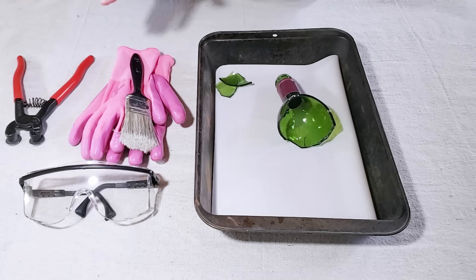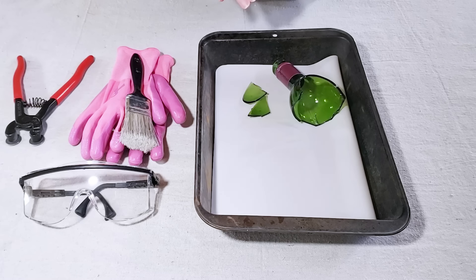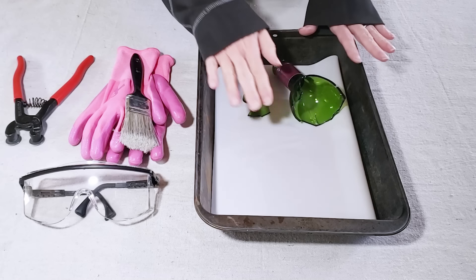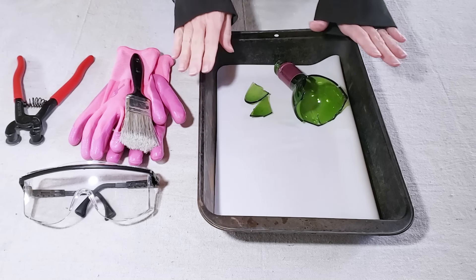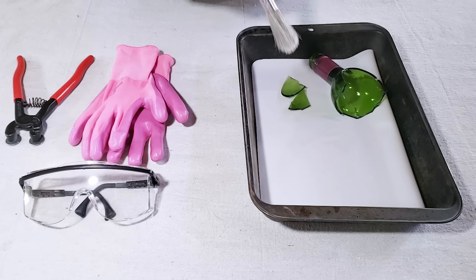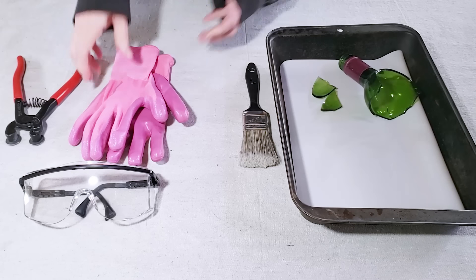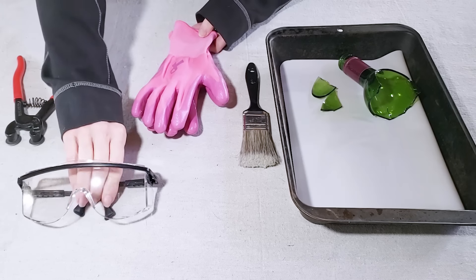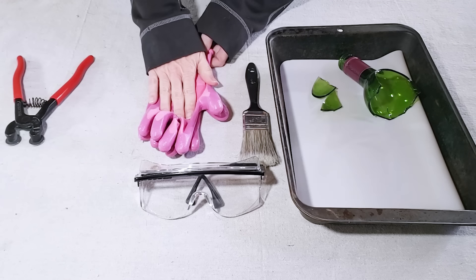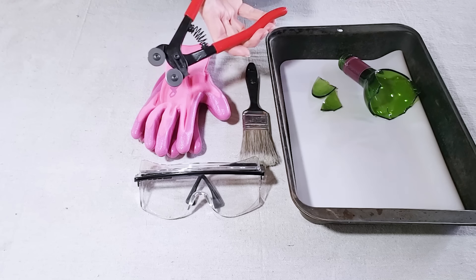The supplies you're going to need are some glass — I just have some broken pieces of an empty wine bottle. I like to have a little tray for cutting to catch glass shards and keep things tidier and safer. I also use a paintbrush or bench brush for cleanup to make sure shards go in the trash. You'll also want safety glasses and some gloves to wear while cutting the glass.